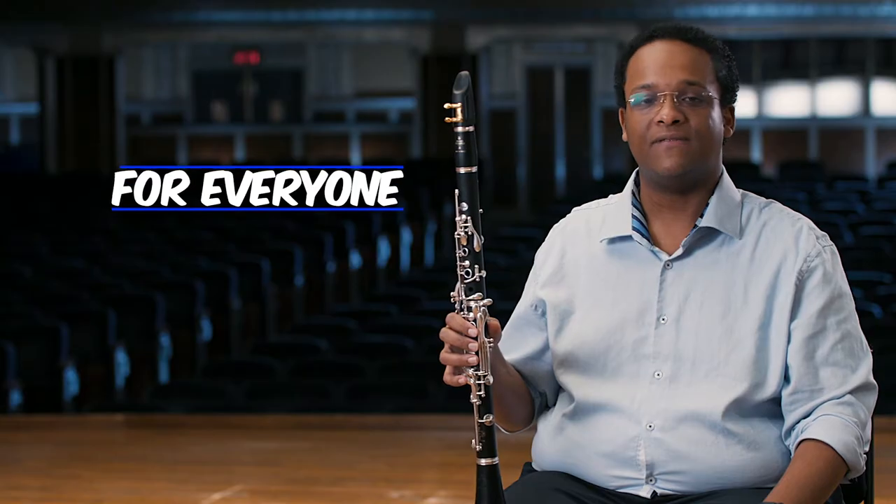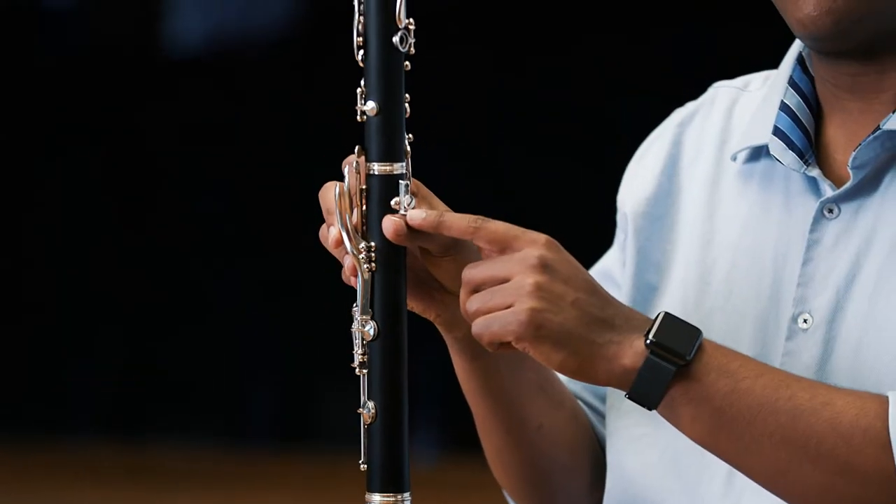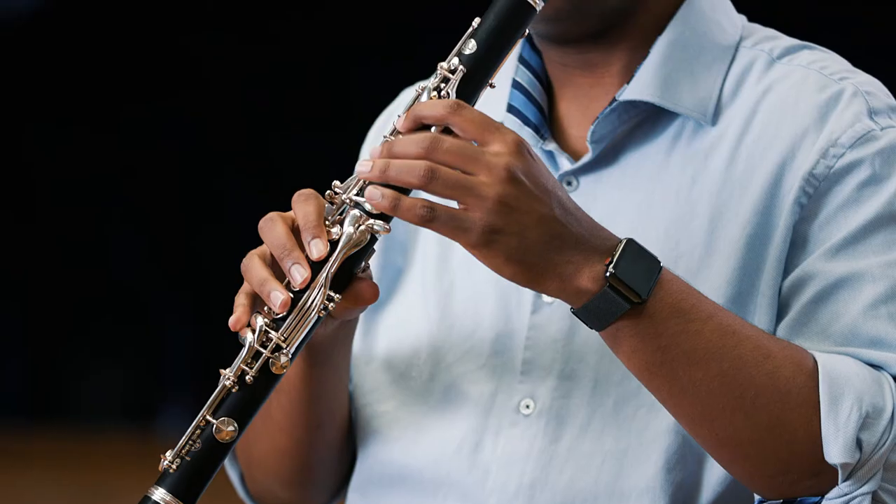If you're thinking about playing the clarinet, you want to keep a few things in mind. It doesn't matter if you're right-handed or left-handed. Your right thumb goes beneath what we call the thumb rest. Your left hand goes on top, and our fingers hover over the tone holes.